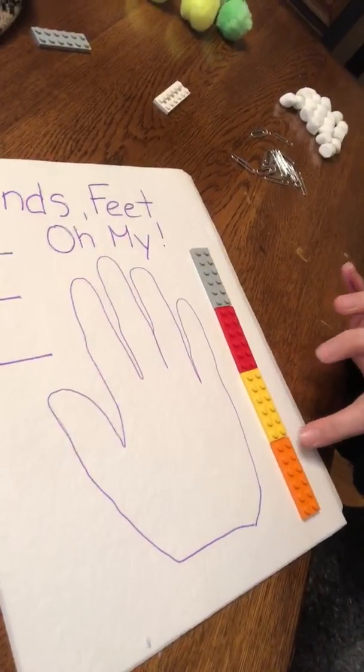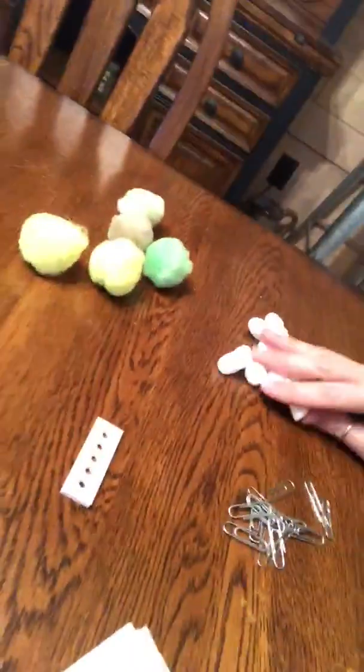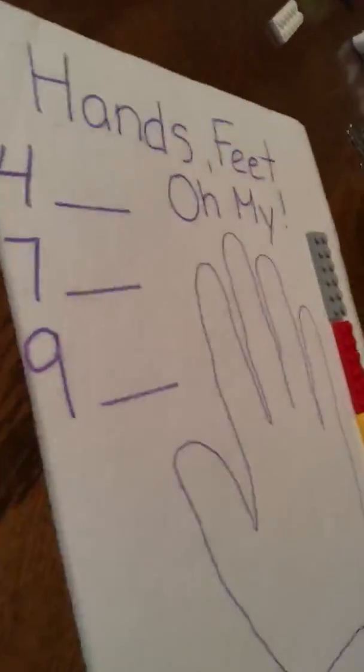I found Legos, so see how many Legos long your hand is. Maybe use paper clips, marshmallows, or pom-poms. You can also do this with pasta — it works really well. Just make sure that whatever you're using, you are using the same size unit each time.